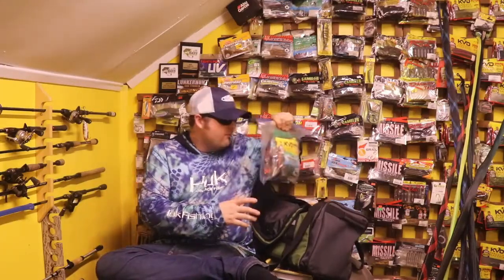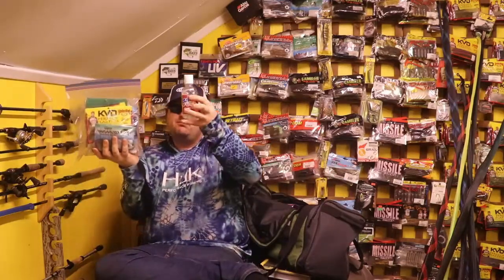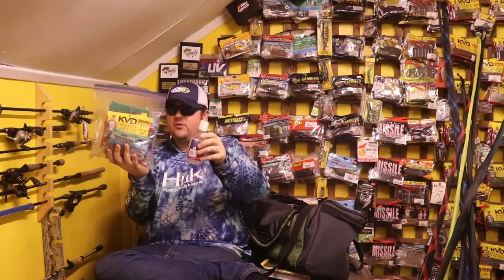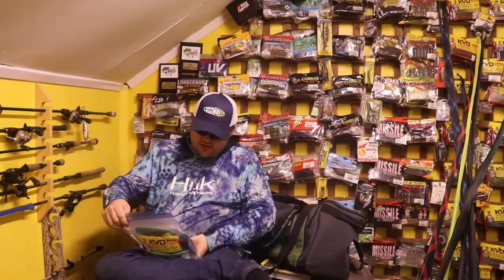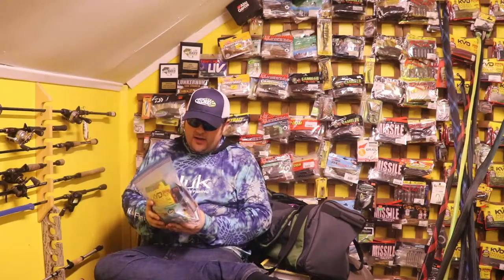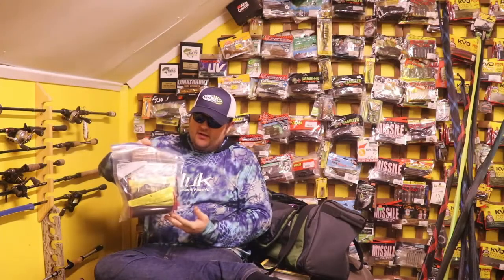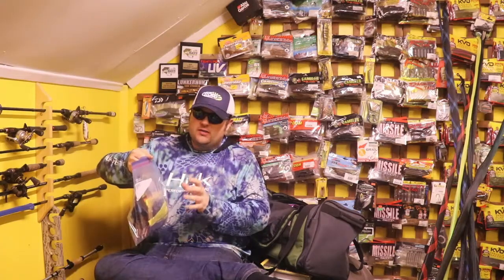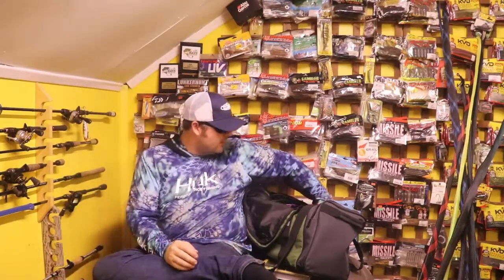Bait fuel is all the rage. I dumped about 70% of a bait fuel bottle on these soft plastics a few days ago, letting them marinate. They really make the lures sticky — it's water based so that makes sense. Very slimy lures now. I've put them in a ziplock bag to keep track of which ones I put scent on, so I'm just kind of ahead of the game there, separating my product.